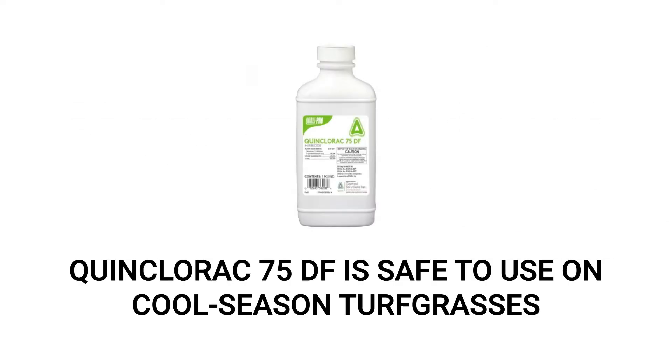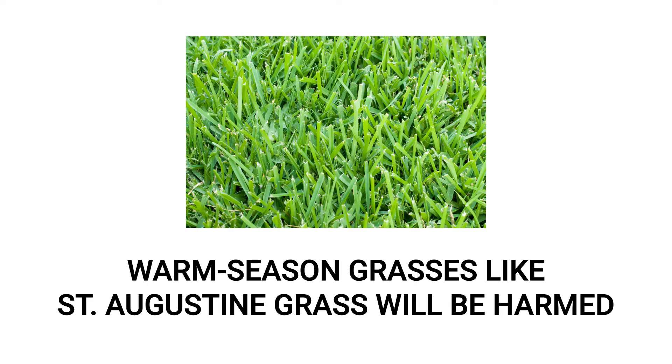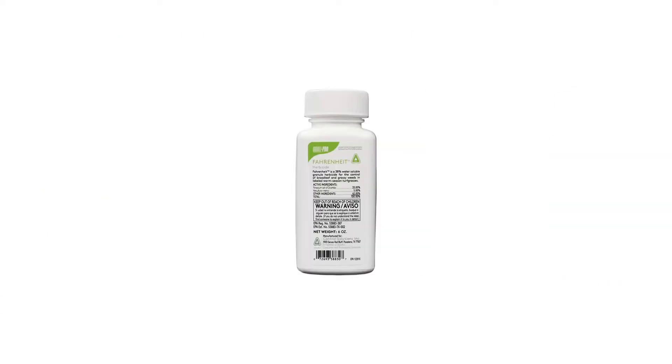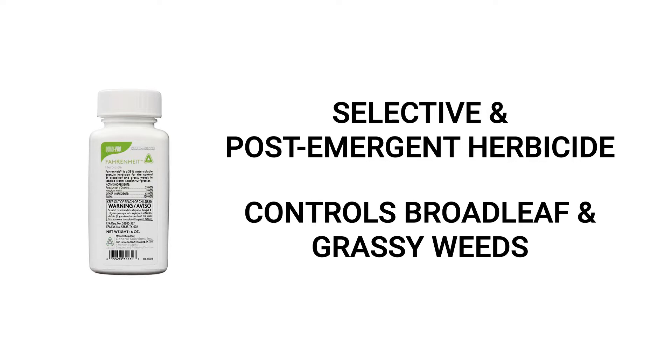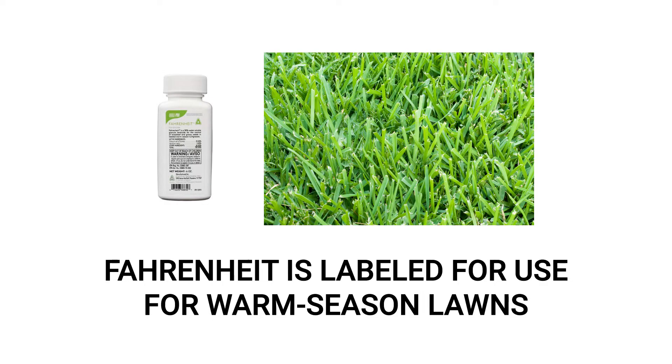While Quinclorac 75DF can be used on many cool season turfs and some warm season grasses, some grasses like St. Augustine or Bahia grass are susceptible to the herbicide's effects. If you're looking to control weeds on warm season lawns, check out Fahrenheit herbicide. Fahrenheit herbicide is another post-emergent herbicide used to control broadleaf and grassy weeds. However, you can apply this product safely over labeled warm season turfs.